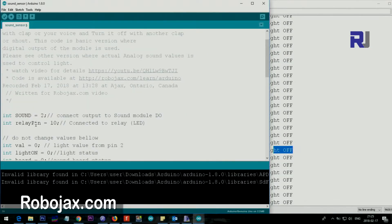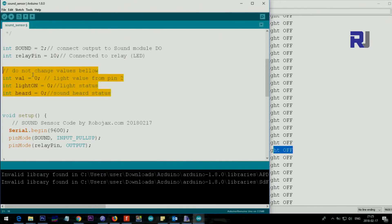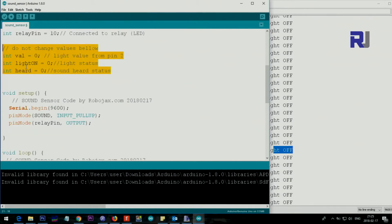Now let me explain the basic code. We set the variable 'sound' to pin 2 for the digital input, and 'relayPin' to pin 10 for the relay output. Everywhere we need pin 2 or pin 10, we use these variables. These values should not be changed because they are used to keep the light on when it's on and off when it's off.